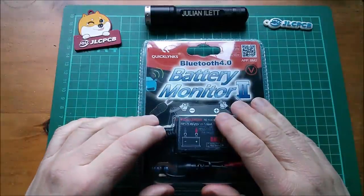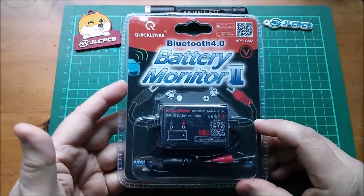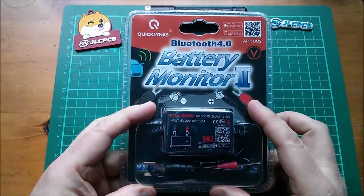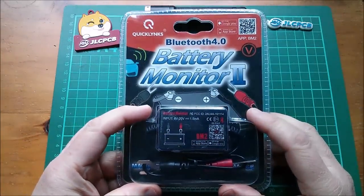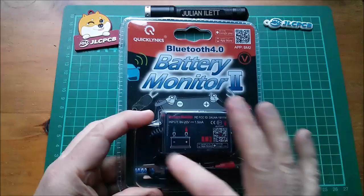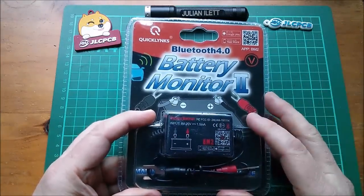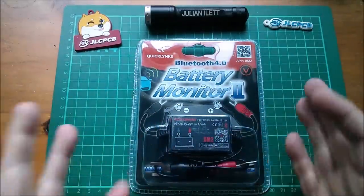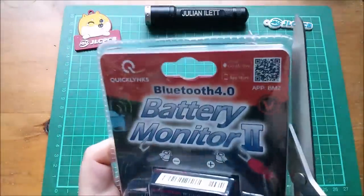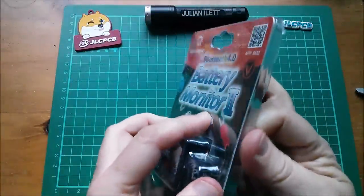Good morning all! Battery Monitor 2, Bluetooth 4. You can get this thing on Amazon for £20 and really all it is is a device that measures the voltage of your car battery - the 12-volt battery. If you're within Bluetooth range it uploads to your phone; if not, it stores the voltage over time and uploads all the data when you bring your phone within range. Let's open this up - I'll put a link in the description below.